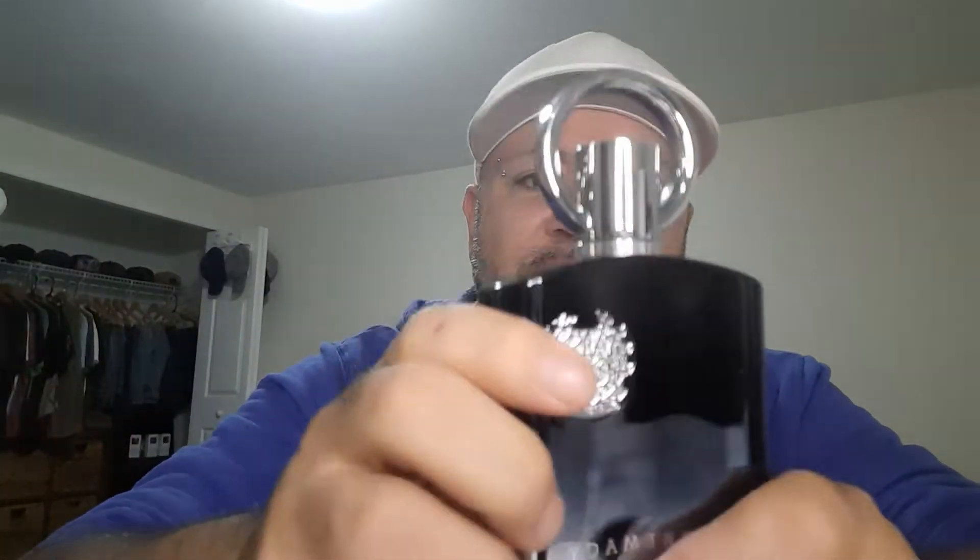That's the box, guys. That's a bottle — nice bottle actually, nice heavy bottle. Nice crest on there, though I could see that falling off at some point. Kind of a 'by the fireplace' vibe, I guess would be the best way to describe it.